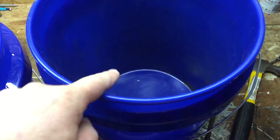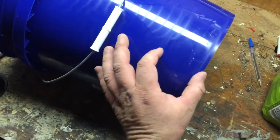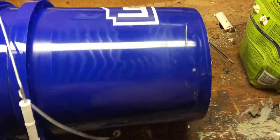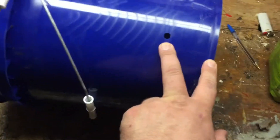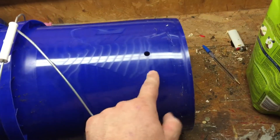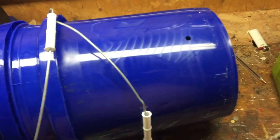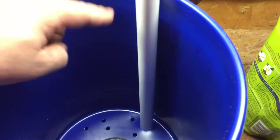If you take a light and set it down in the bottom of the first bucket, then set the second bucket inside, you can actually see how far apart the two buckets are. That light on the inside will show you exactly where you need to drill the hole in your outer bucket. I had about this much space - roughly the length of my index finger. Just set a light in there, put the buckets together, and it will clearly stand out where to drill.